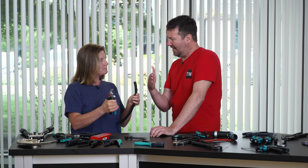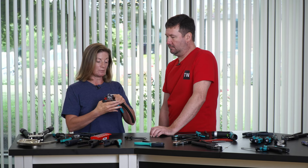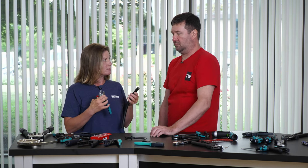The advantage of the angled head is it allows your arm and hand to stay straight when you're cutting. The angled blade also gives you a clean cut — it doesn't squish the cable or gnaw on it.